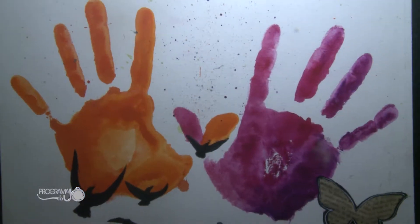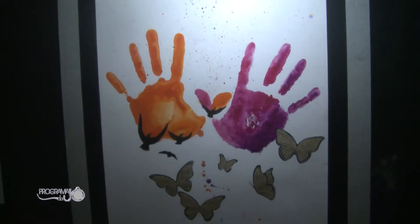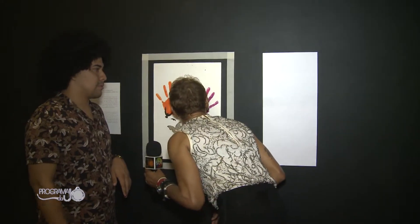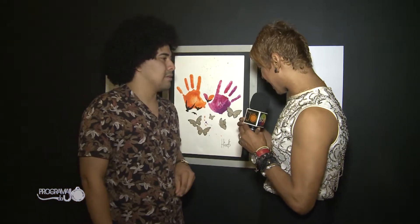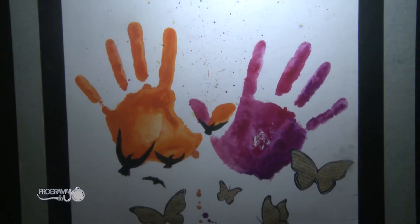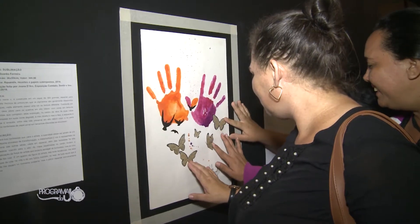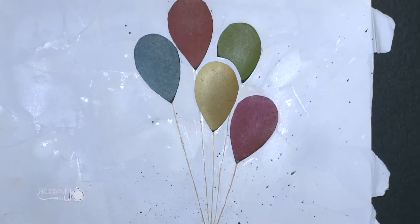Assim como o Sesc, que é um grande realizador e fomentador de cultura do nosso estado. Algumas obras têm cheiros diferentes para brincar também com o sentido. Essa daqui tem cheiro também. De fato, tem um cheiro adocicado — lembra um doce, um cheiro doce. Um doce de infância, talvez, de leveza, de pueril. Esse adocicado que cada um vai interpretar do jeito que quiser.